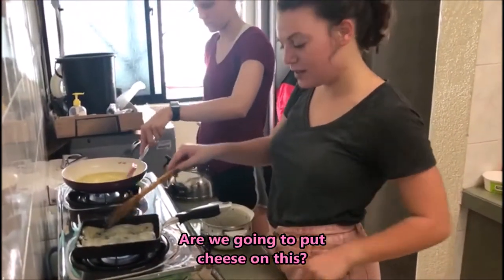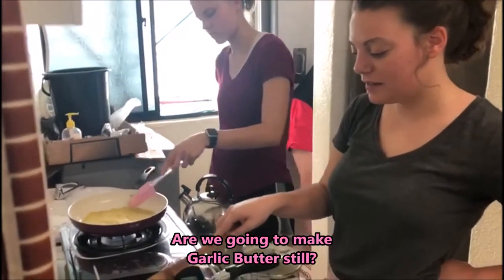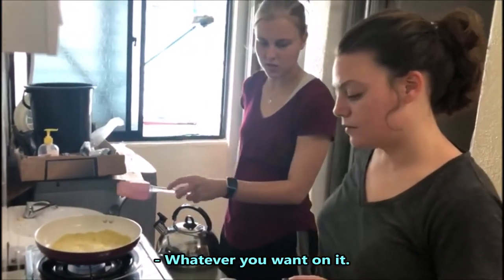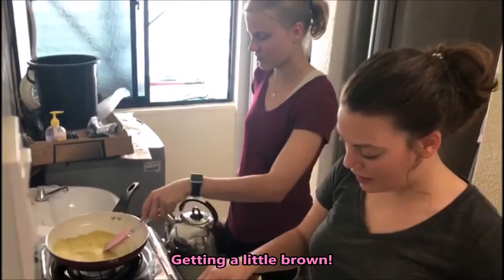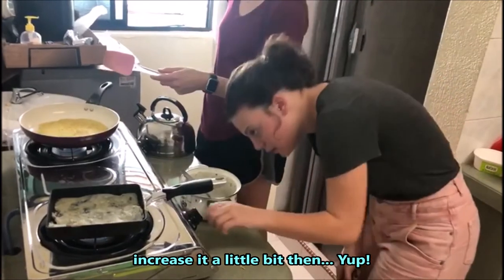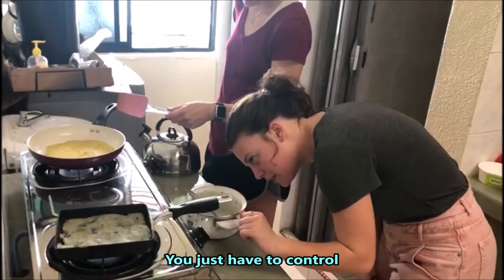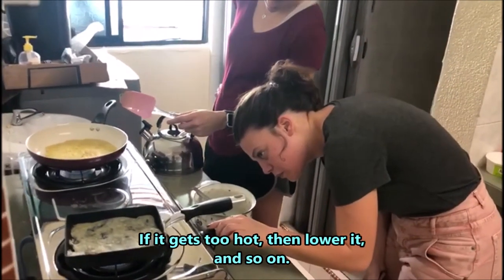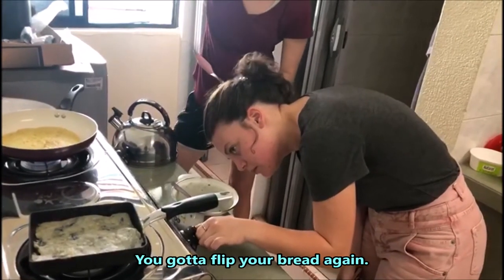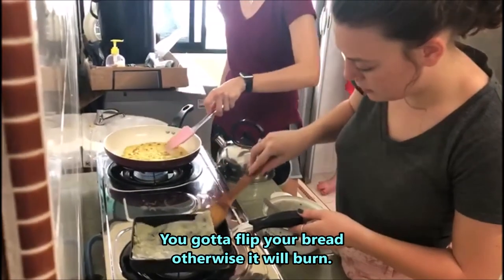Are we going to put cheese on this? You can. And we're still making garlic butter? Yep, you can spread whatever you want on it. It's getting a little brown — if you need to increase the flame, increase it a little bit. You just have to control it: if it gets too hot, lower it. You gotta flip your bread, otherwise it'll burn.